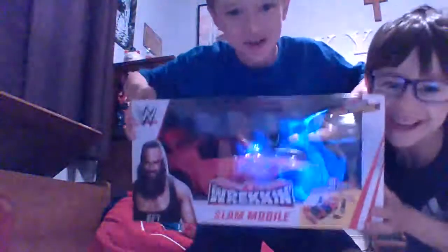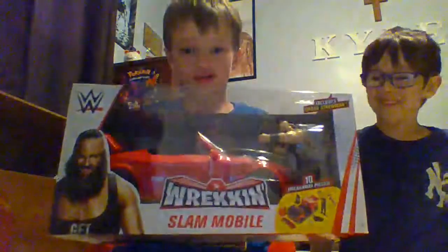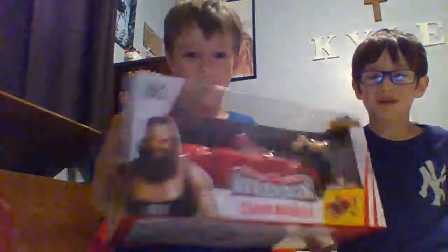What the heck is this? Oh my god! What is this doing in there? Hi guys, I'm Kyle, and here's my brother Matthew. And here we are for another WWE unboxing video. Today we got the Braun Strowman Wrecking Slam Mobile!